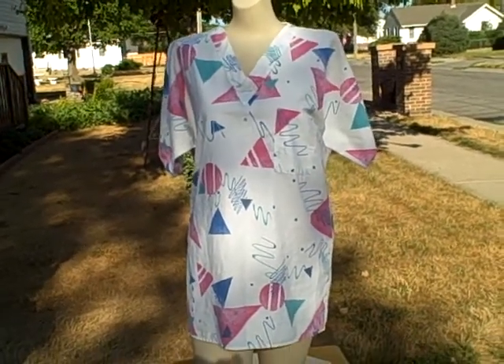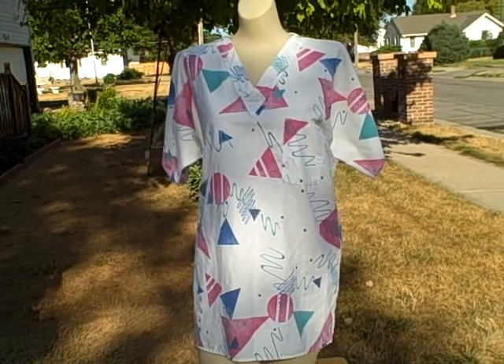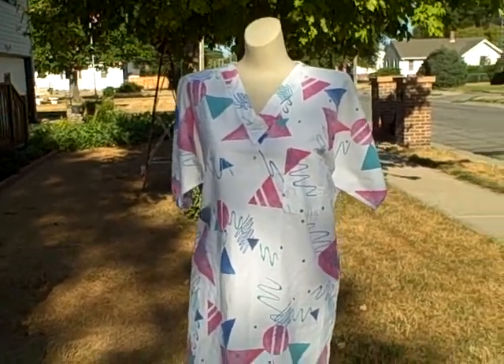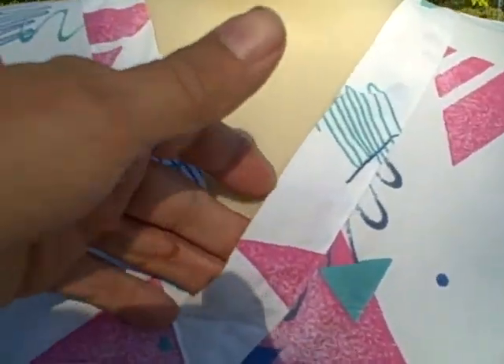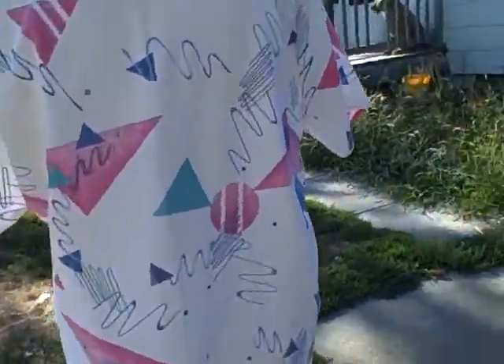Here we have a Crest scrub top — it's a short sleeve with one pocket on the left breast and a v-neck. Here's what the v-neck looks like. It's got one pocket, short sleeve, and that kind of pattern on it. Size small, real good shape.